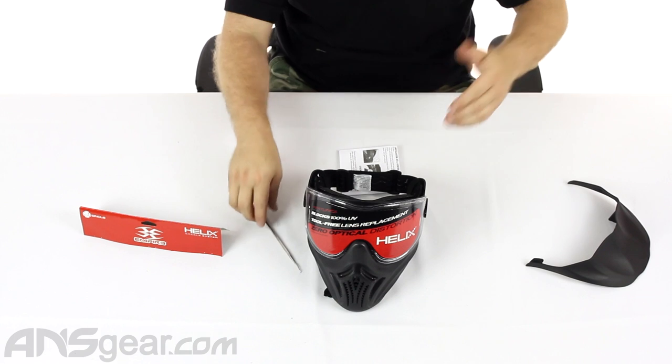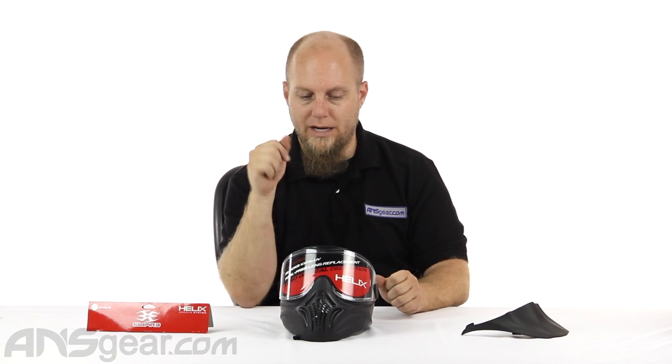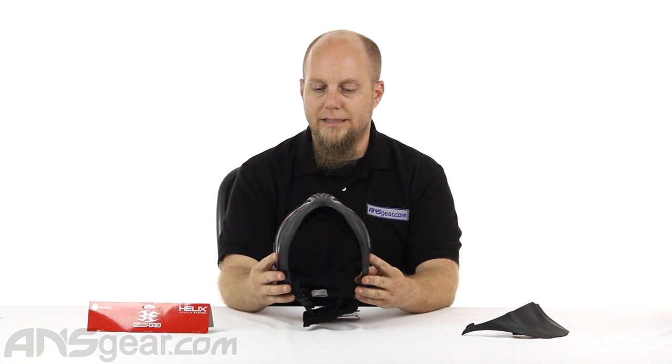Lens change, once you've done it once or twice, is really, really simple. Just make sure you don't lose those little clips, because running the mask without those locking clips could be dangerous. It locks everything in place, keeps it secure, and keeps you safe. So if you're looking for a mask that doesn't break the bank and has easy lens swaps, check this out. This is the Empire Helix — available through ansgear.com.